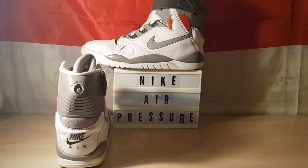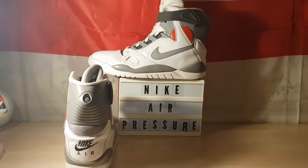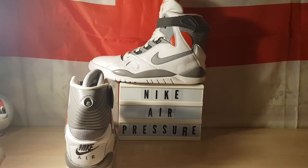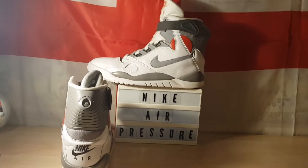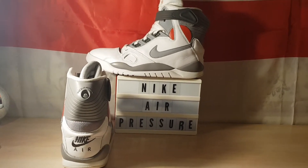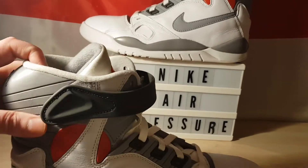Lovely shoe. I'm going to be honest with you — up until five years ago, when it released in 2015, I'd never even heard of it. And I did some research and apparently back in the day when this released, I think it released exactly the same time as the Reebok Pump, maybe a bit after. But it sat on shelves, apparently. It didn't do well at all. I think it was down to mainly the Reebok Pump.